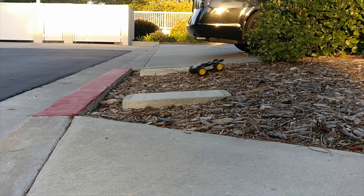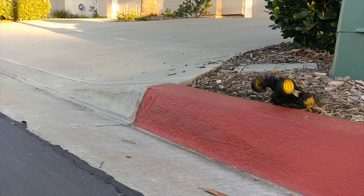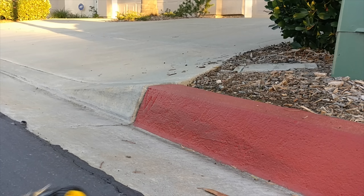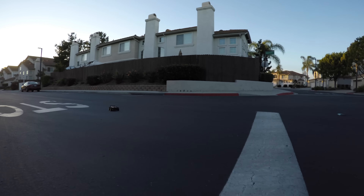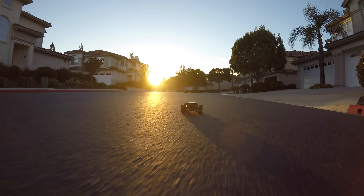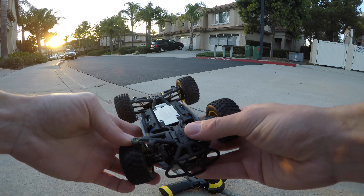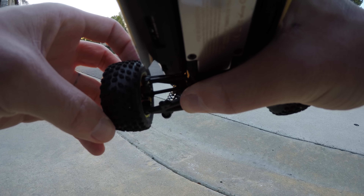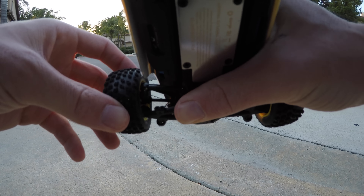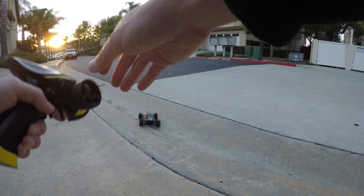As for build quality, I'd rate it like a 6.5 out of 10. It can take some beatings — I flipped it and banged it up pretty good plenty of times, and it kept going fine. Unfortunately, a lot of its parts are made of plastic, so one of those times out driving, a wheel arm broke. I was able to pop it back inside and it actually still drives around, but any hard hit and it'll pop back out. My conclusion is it can take some rough driving within reason, but these little guys aren't invincible.